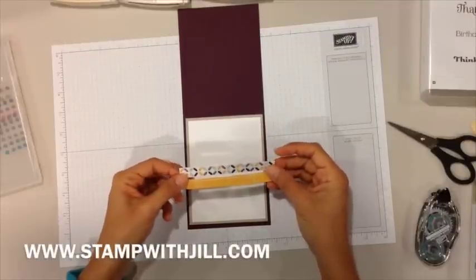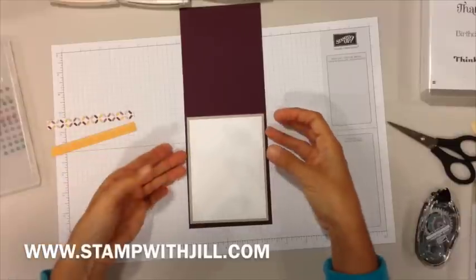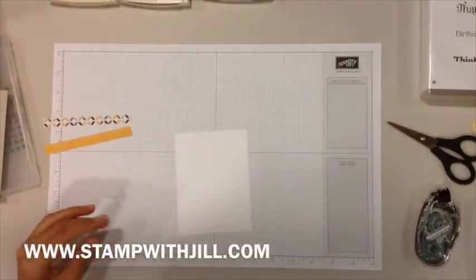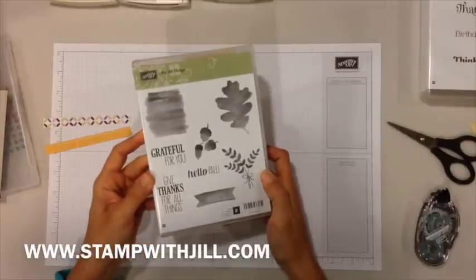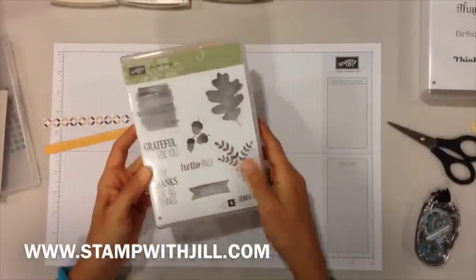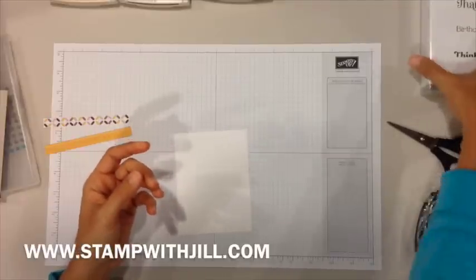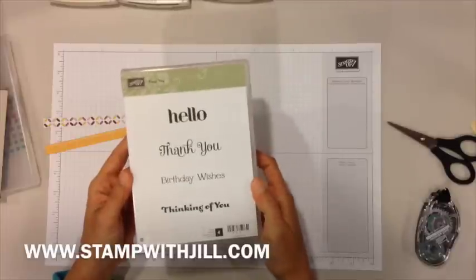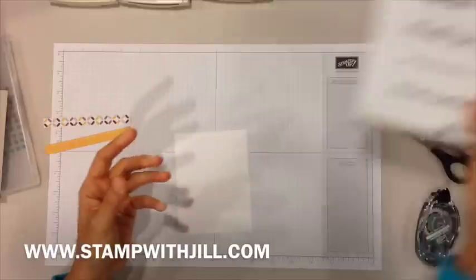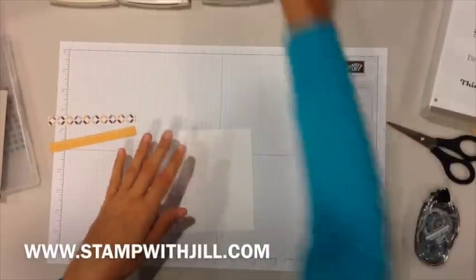Let's start with the front. Today we are using the For All Things stamp set, using the leaf image and the watercolor image. For the happy birthday wishes, I am using a second stamp set called For You with the birthday wishes right here.